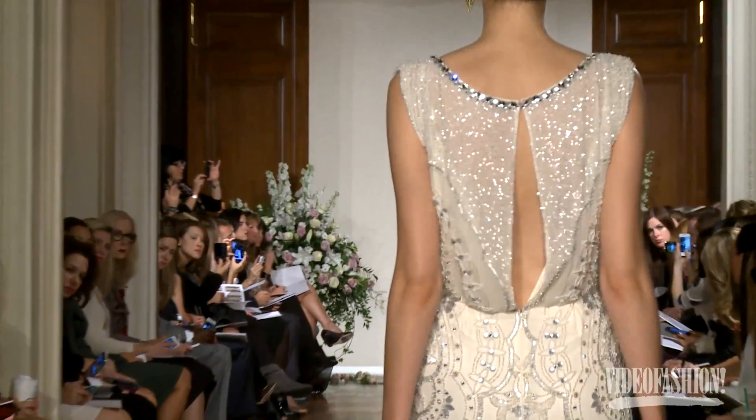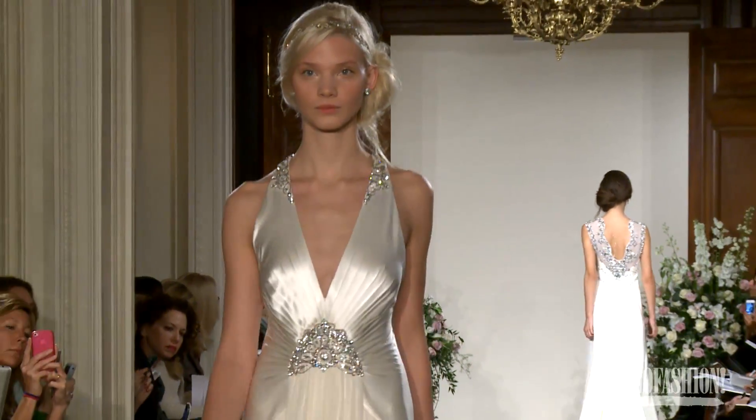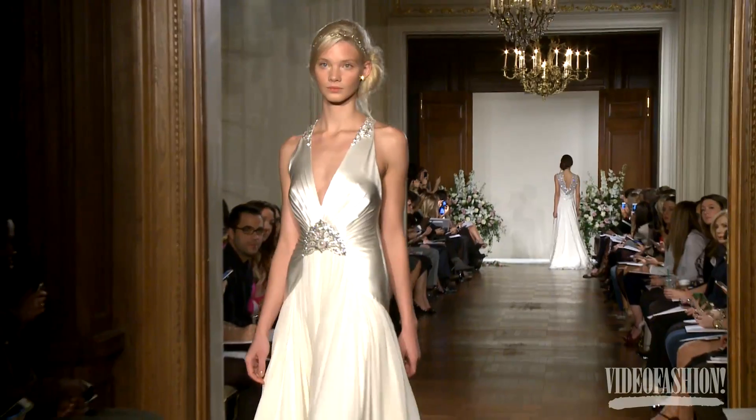Some of our best-selling dresses are a much more true vintage look — very easy to wear, quite light, with beading maybe just a little bit around the necklines and the waist to add some sparkle.